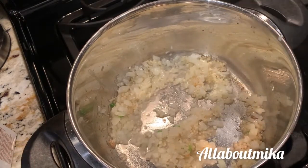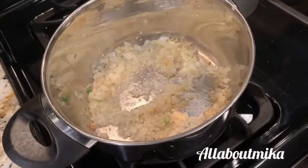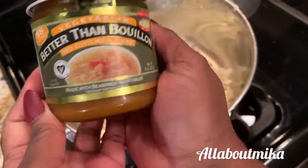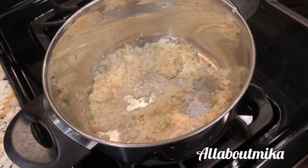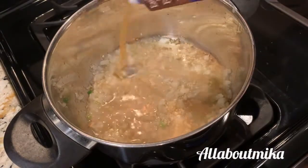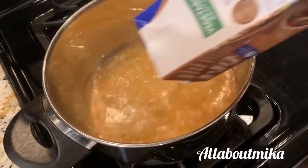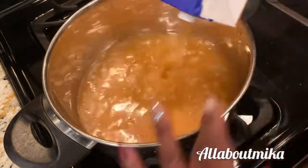Oh, that smells so good. In the meantime, you want to gather your Better Than Bouillon — the vegetarian no-chicken base — because these are vegetarian greens, I'm not using any meat. So you've got to get your flavor game up. You're also going to get some vegetable broth. Even when I cook greens with meat I always use a broth — that's really what makes your greens. As long as you have a good seasoned broth, you win.